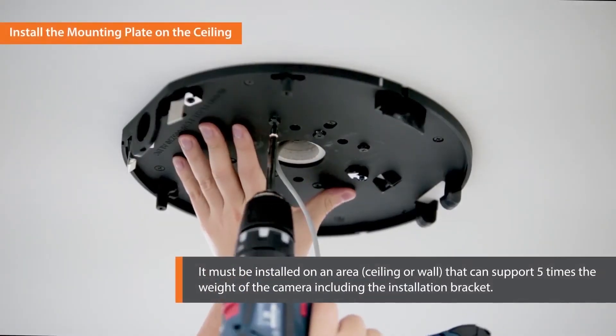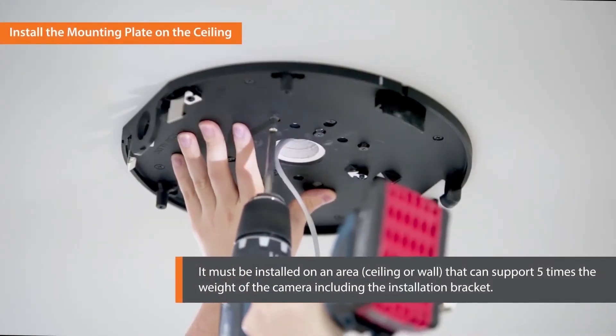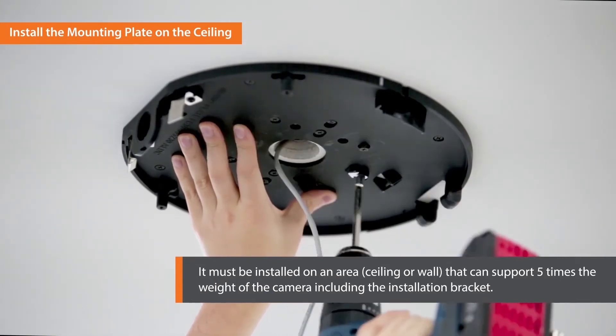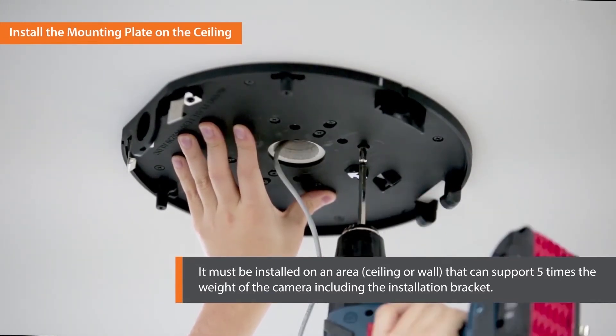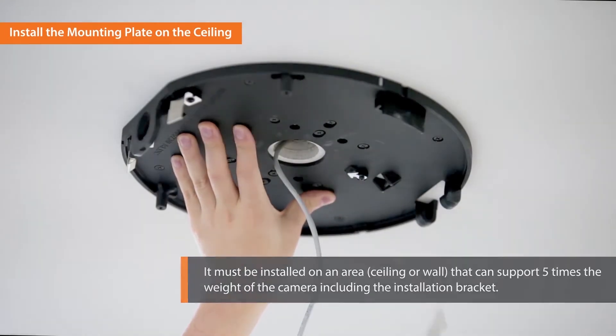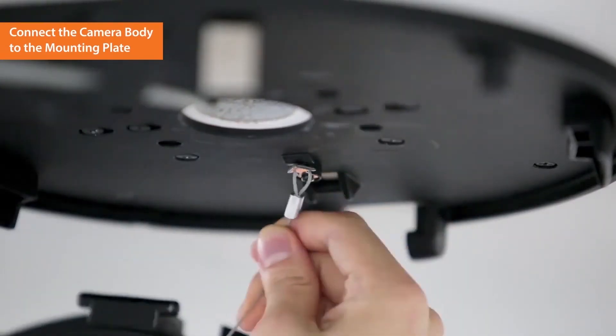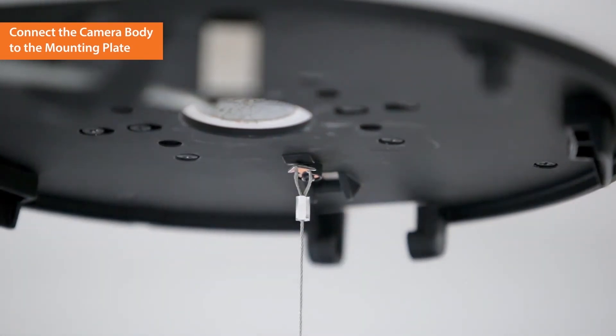Now it's time to install the mounting plate on the ceiling. It must be installed on an area that can support five times the weight of the camera, including the installation bracket. Connect the safety cable to the mounting plate to prevent an accident while installing the camera.